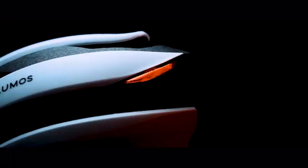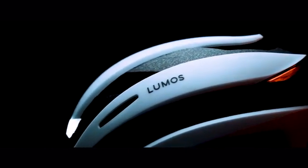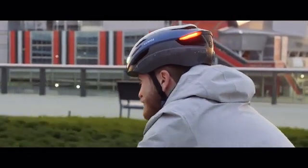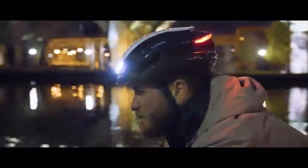This is Ultra, the latest helmet from Lumos, the best smart LED helmet you can buy. Ultra will simplify your life, protect your head, and even help prevent accidents. Best of all, it's designed with affordability in mind, so that a Lumos helmet can finally be accessible to everyone.